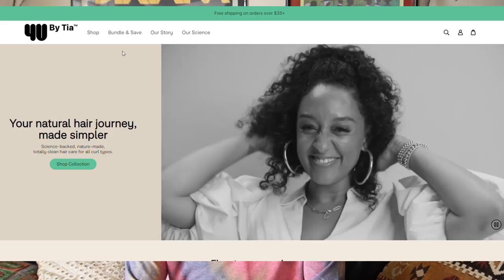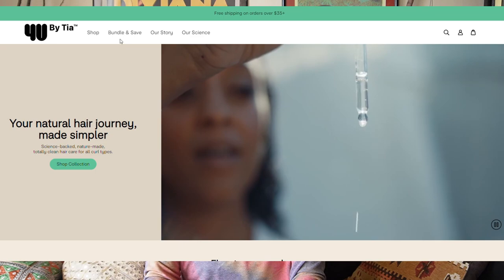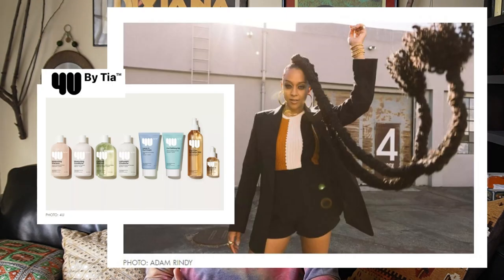Just recently, another celebrity has launched a hair care line and the celebrity is Tia Mowry. Now, if you don't know who Tia Mowry is, I'm going to give you a few specifics about her, and then we'll move on to her hair care line which is called For You by Tia Mowry.